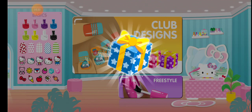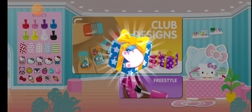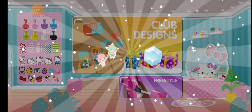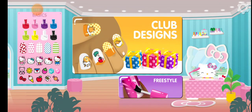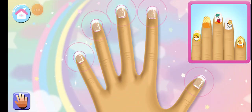Tap on it to open! All right! Even more new items for your collection! Complete a club design to earn more items for your collection!